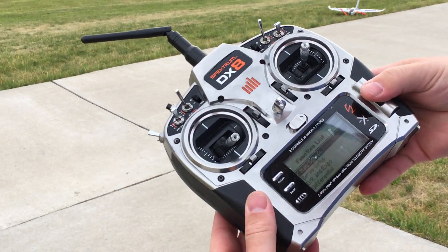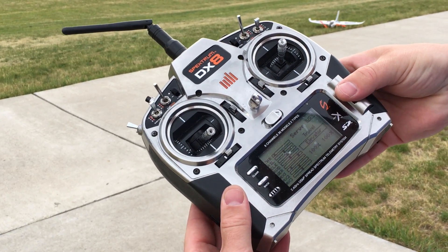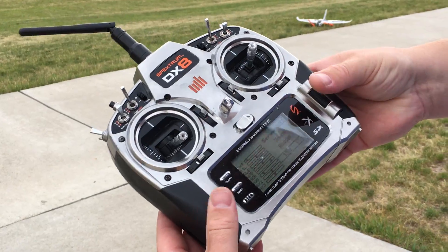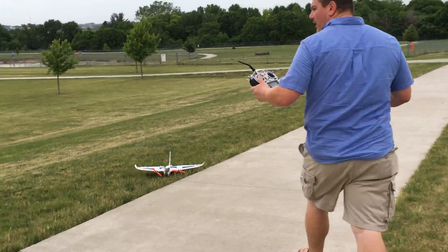We'll just turn down the controls here. Throttle cuts are on, servo setup - we're on travel for the rudder. We'll just turn the travel down to like 30%... no, let's go real aggressive - let's do 15%. Now we'll try this again, and hopefully we won't cut off the ESCs.